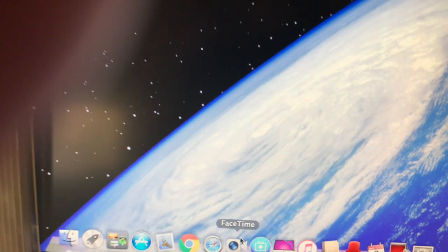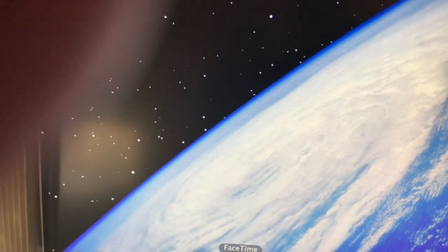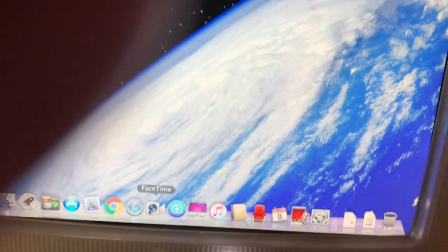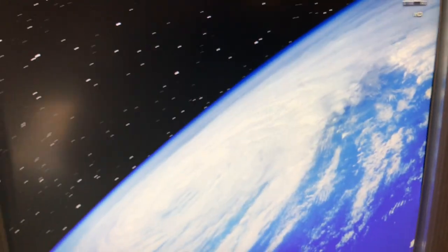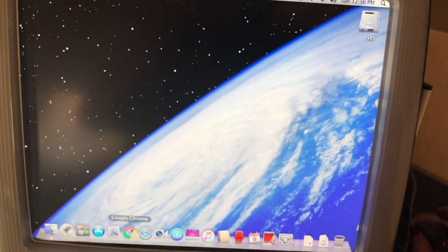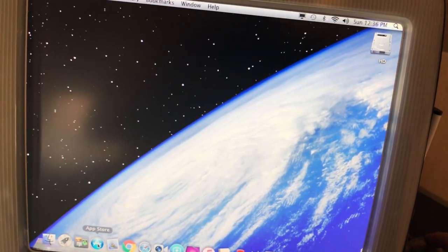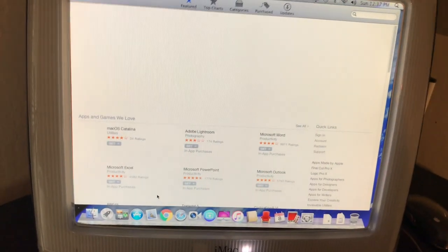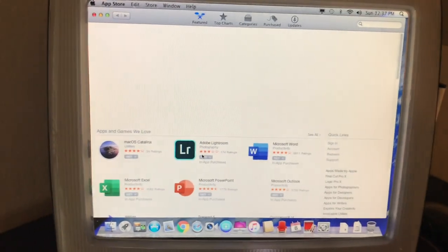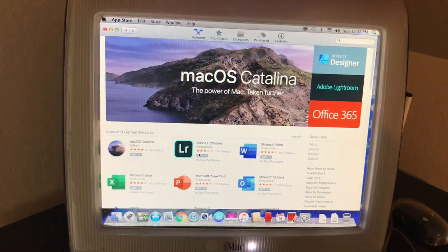I have Clean My Mac on there, FaceTime — although I don't have a camera on it. But you could put a USB webcam on it, which I do have one that'll work. I use that on live webcasts. Let's go to the App Store and see what we've got going on. I'm sorry for the shaky video — I usually like to use a tripod but this is all handheld.